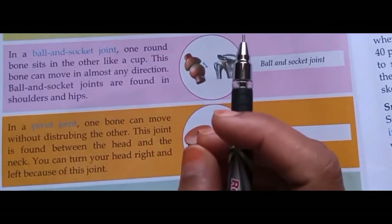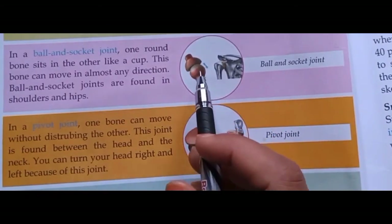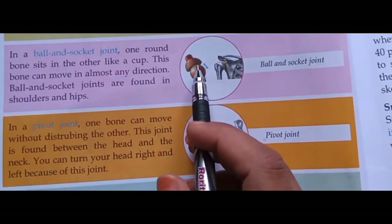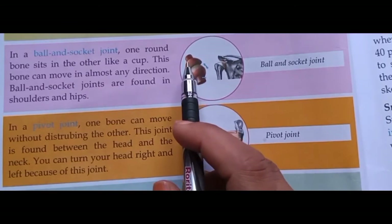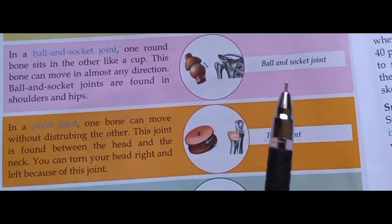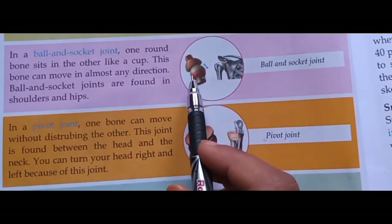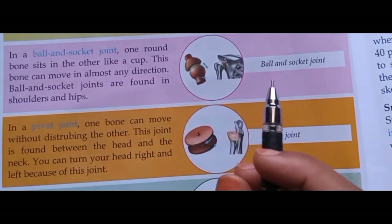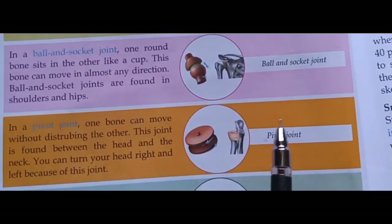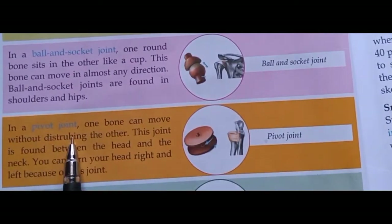Ball and socket joint में एक bone का सिरा गोल होकर ball जैसा structure बनाता है और दूसरी bone का एक सिरा cup जैसा गड्ढा बनाता है। Ball वाला सिरा cup वाली bone में fit रहता है और लगभग सभी दिशाओं में ball के सिरे वाली bone घूम सकती है। इसके examples हैं shoulders और hips के joints।